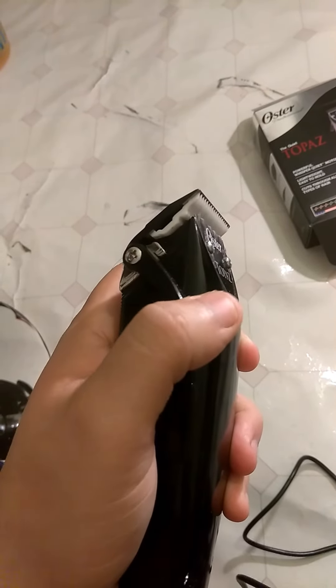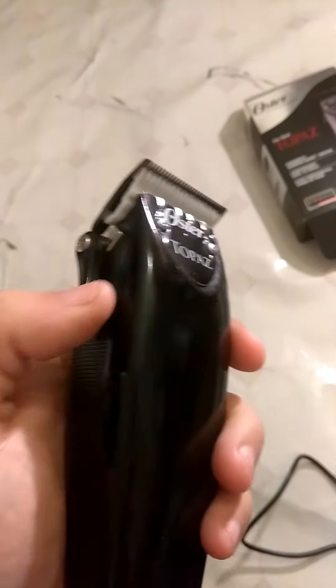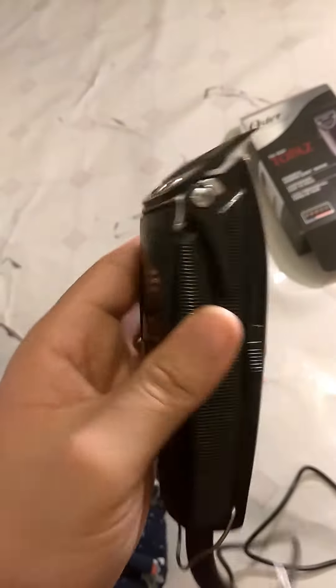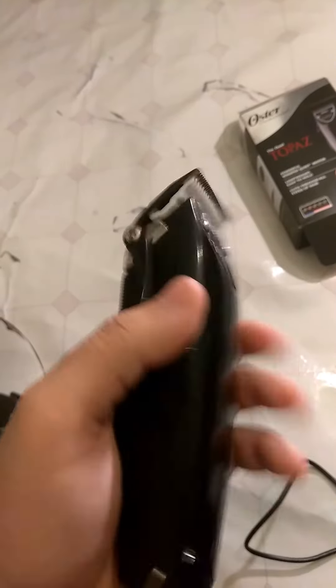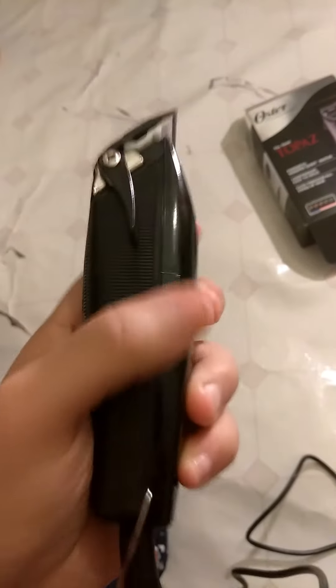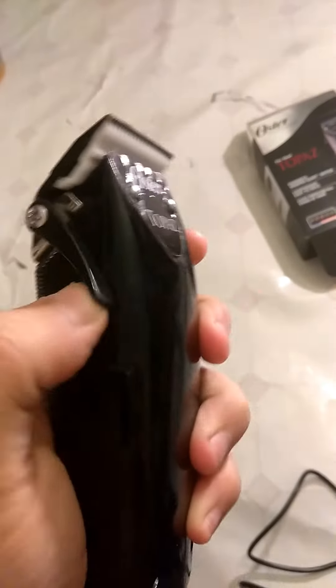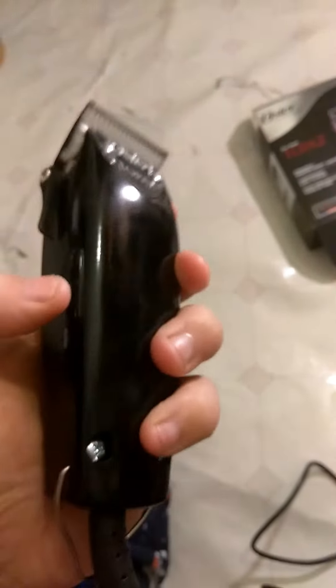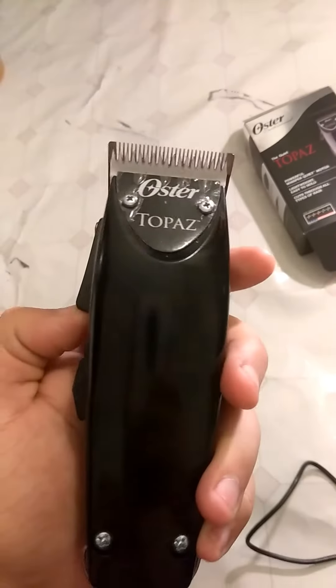It doesn't open too far — that's my two cents about it right now. The back is pretty good metal, the cap right here feels like a really good plastic. It has a quiet motor — that's the sound you hear. It's just gonna take some getting used to, but I like them so far.